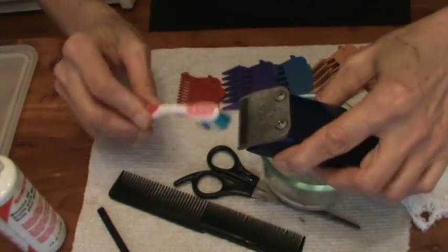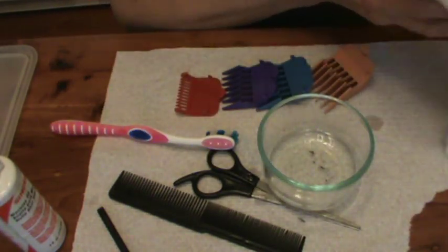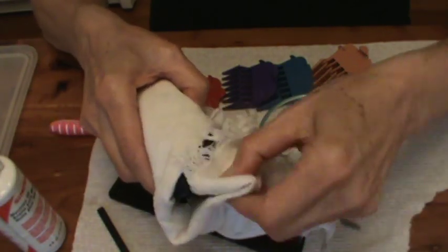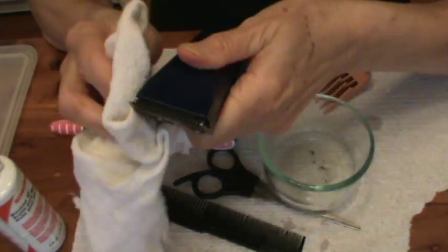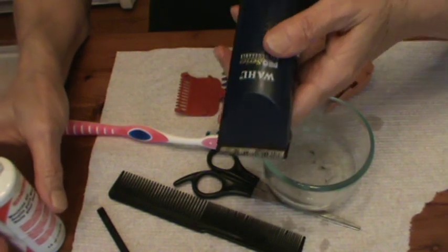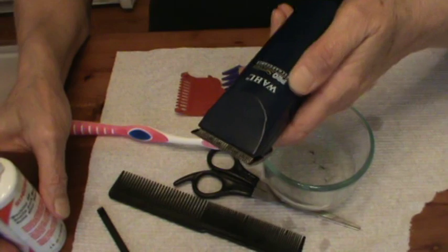Cleaning frequently will make your blades last a lot longer. Just like a lot of other things, it actually is cheaper to just buy a new clipper than it is to buy a replacement clipper blade. So you want to take care of the blades — if you have to reorder them, they're going to cost you about $25.